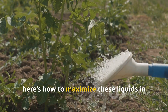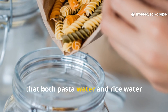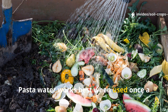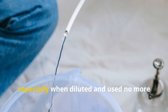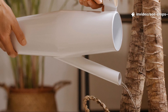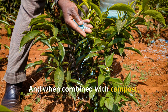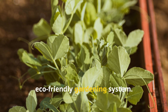Beyond the hype, here's how to maximize these liquids in your garden. What became clear through testing is that both pasta water and rice water deserve a place in a sustainable gardening routine, especially if you're committed to reducing waste and boosting soil health naturally. Pasta water works best when used once a week to support microbial ecosystems and maintain healthy soil texture. Rice water, especially when diluted and used no more than twice a week, supports growth spurts, seedling development, and overall plant energy. The real secret lies in alternating them — pasta water builds the foundation, rice water fuels the growth. And when combined with compost, organic matter, or natural fertilizers, they become part of a powerful, low-cost, eco-friendly gardening system.